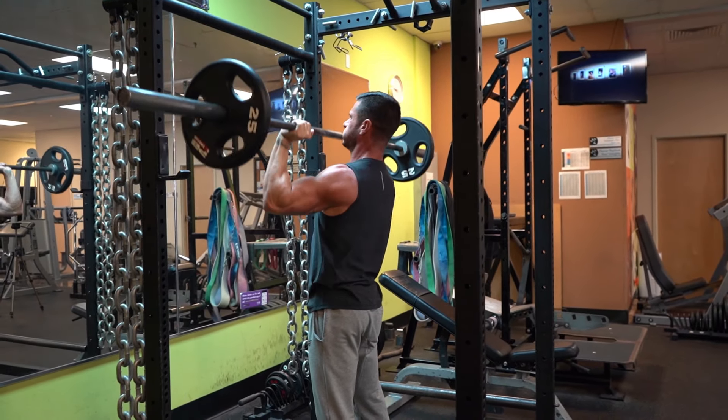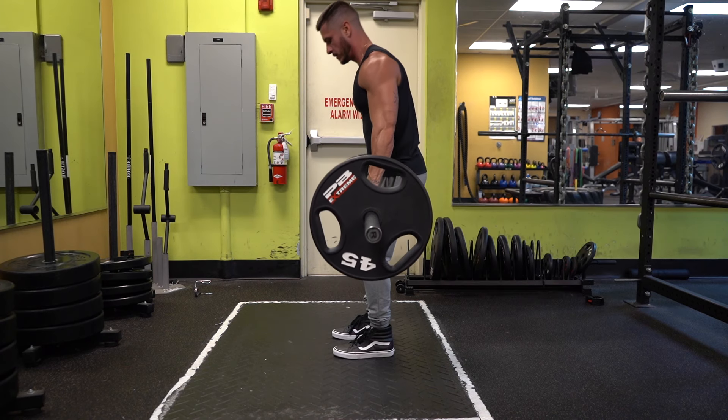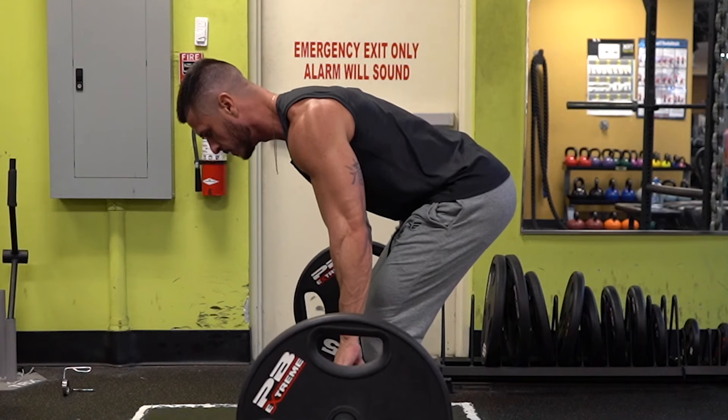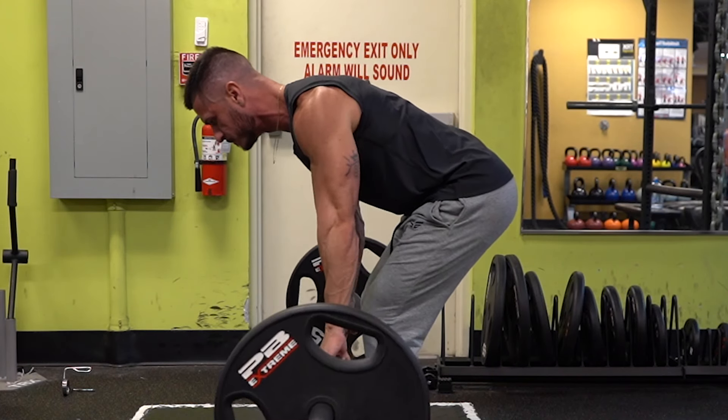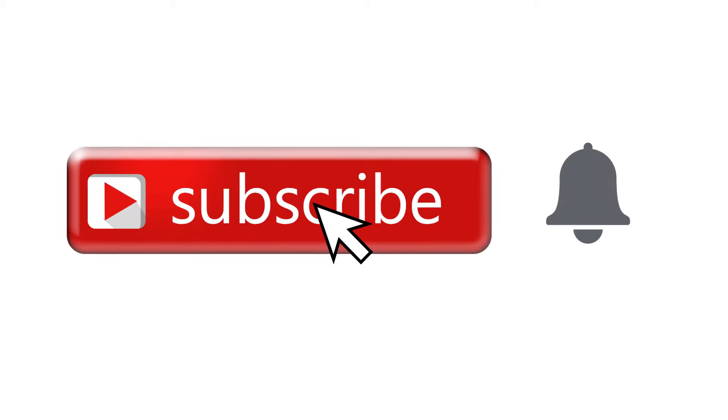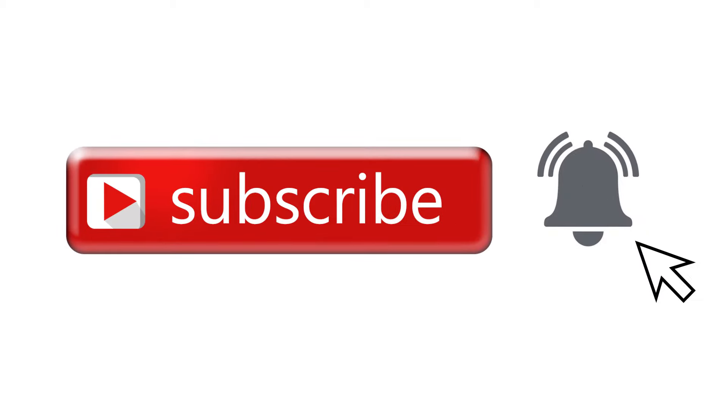Did you find this video helpful? If so, click the like button below as it'll truly help out the channel. Is there a different exercise you want to master? Let me know what it is in the comments section below and I'll try to make a video on it. And if you haven't already, make sure you subscribe to the channel and turn on post notifications so you never miss another video. I hope that was helpful, and I'll talk to you in the next one. Peace.